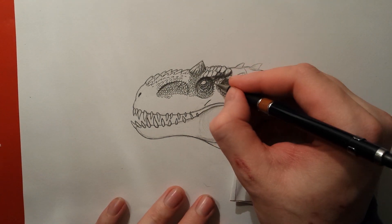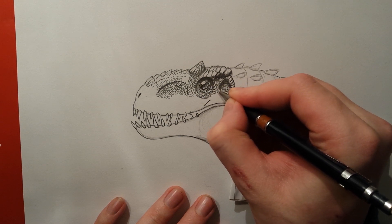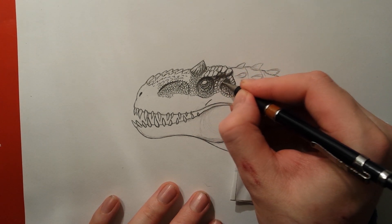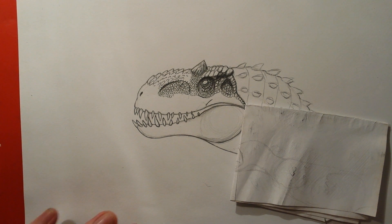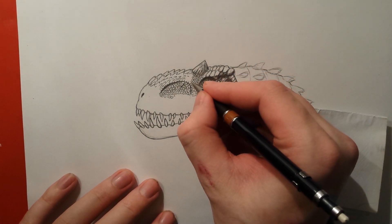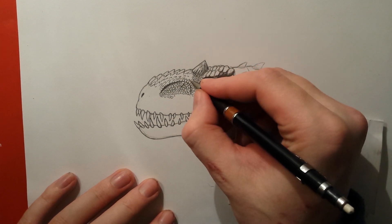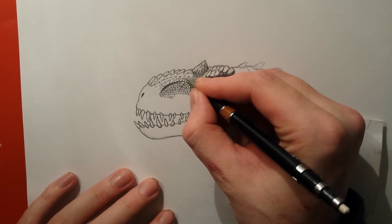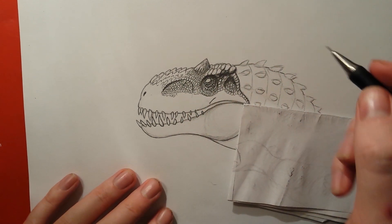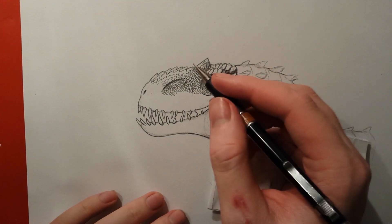This might actually become a three-part tutorial video. I was hoping to keep it short and make a two-part video but I don't think that's going to work, because every time I say I'm not going to do something I do it anyway. I didn't mean for this drawing to be this detailed.